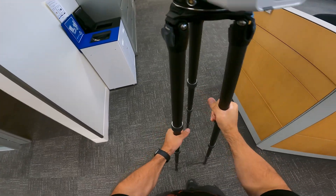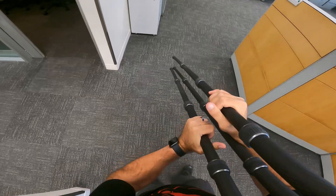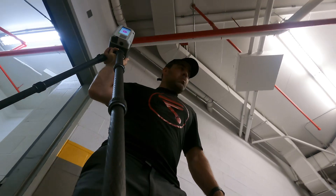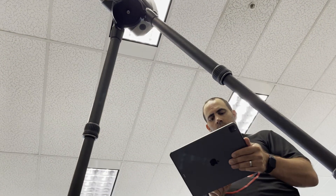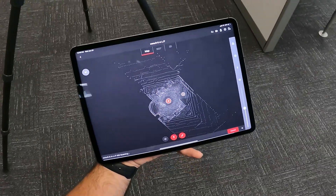Now we'll move to a second setup. You can easily move the scanner to your next location by placing it over your shoulder, or simply by carrying it by the top of the tripod legs. Once you take your second scan, you can see both of them together when viewing your job in the app.